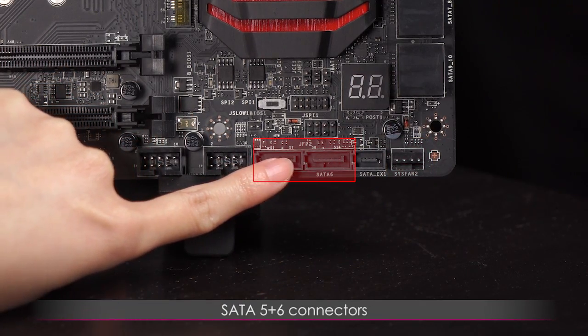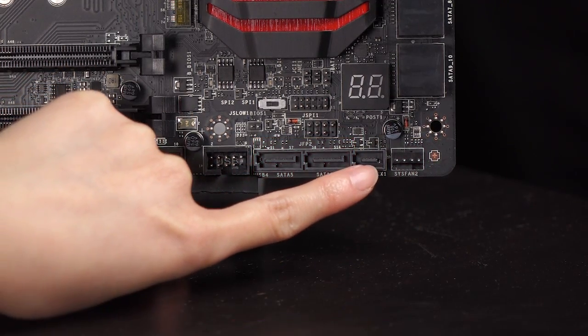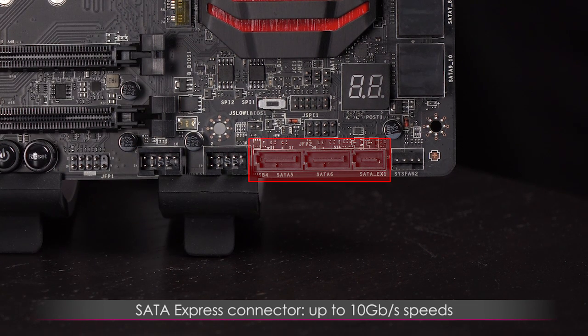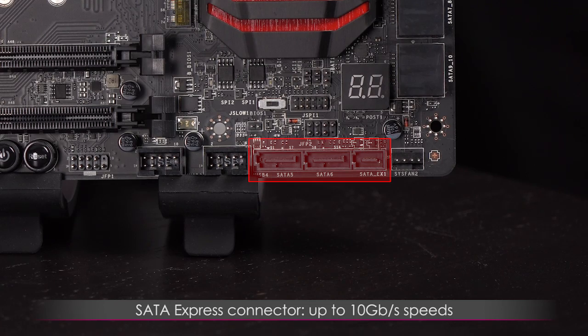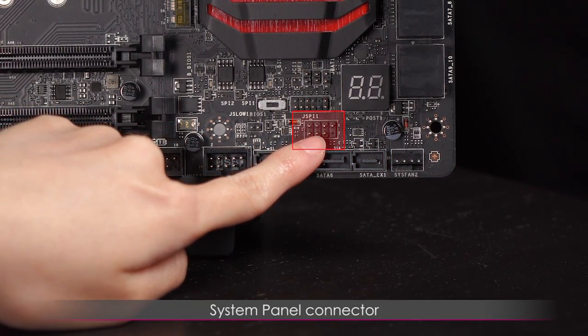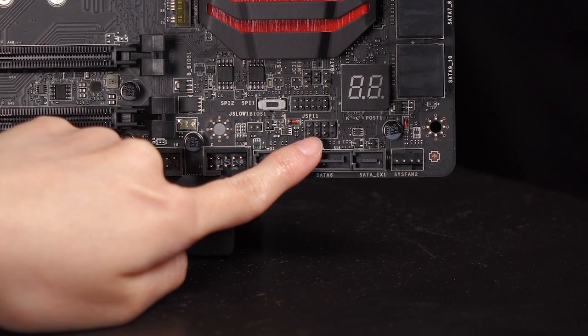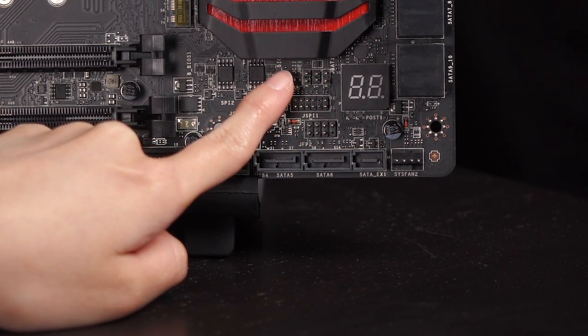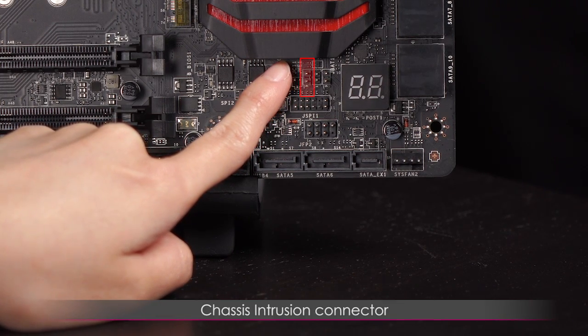On the bottom edge of the motherboard is the system fan 2 connector, and next to that are your SATA 5 and 6 connectors. That extra connector is for your SATA Express connection, allowing up to 10 gigabits per second speeds. Above the SATA connectors are two front panel connectors.